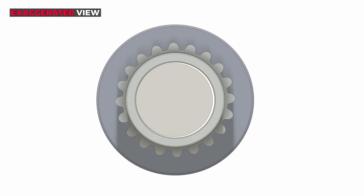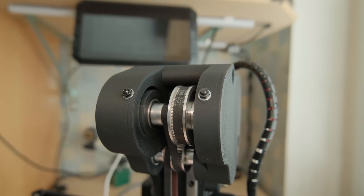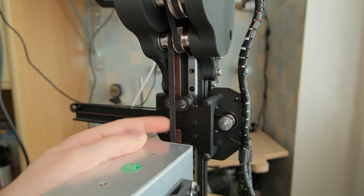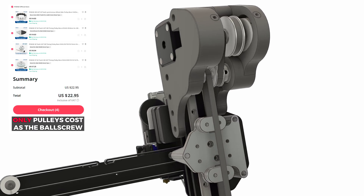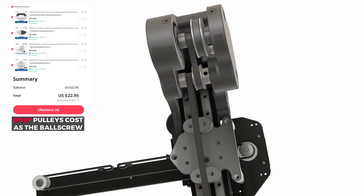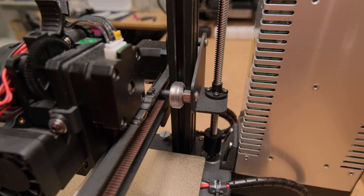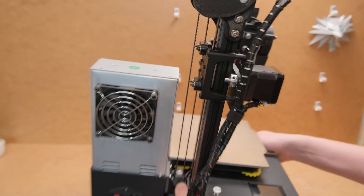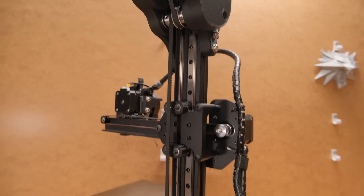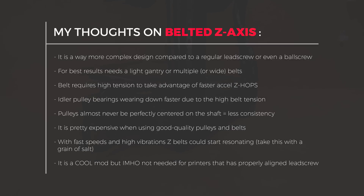So when we consider all these potential issues and that in most case scenarios we will need an additional solution to prevent the gantry drop, I'm not sure it is as good as most people seem to believe. Even if the print quality would be on par with what I got with a ball screw, it is such a complex and quite expensive design. In my opinion it is a cool concept, but when a properly aligned lead screw works just fine and is such an inexpensive option, I'm not sure if the belted Z-axis is what we need on printers like these. Yeah, it looks insanely good, but I would just take the simplicity of the lead screw every day of the week.